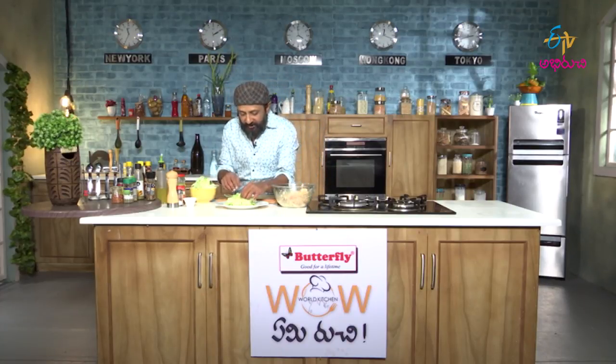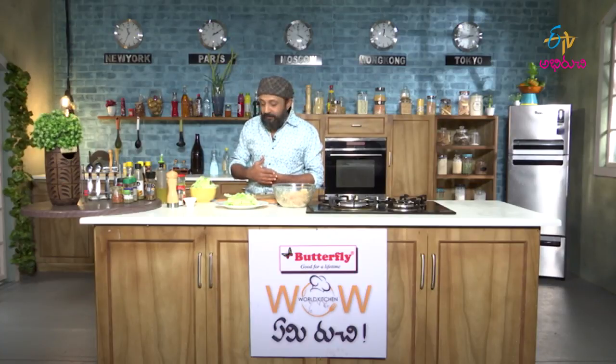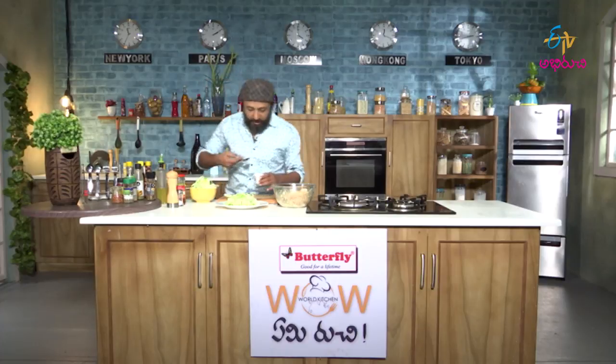So here we have a nicely rolled salad in the cabbage leaves. Now let me add some sauce to it.